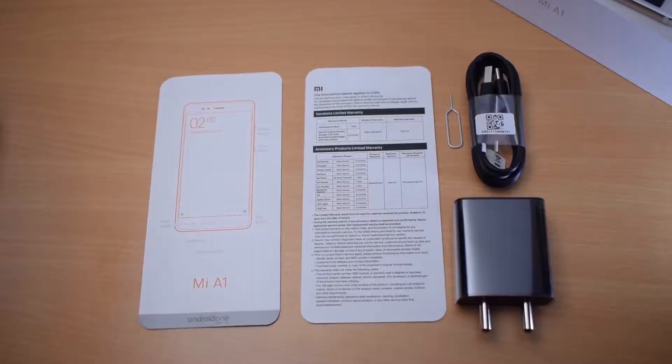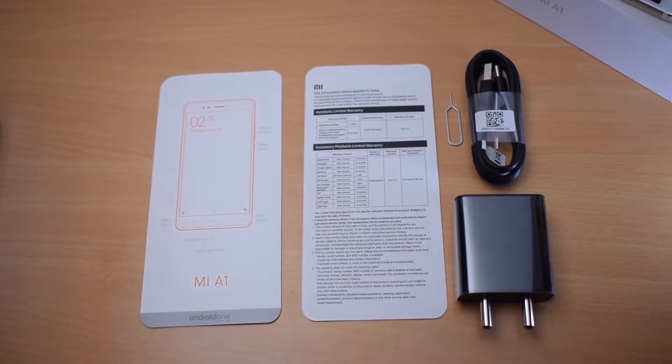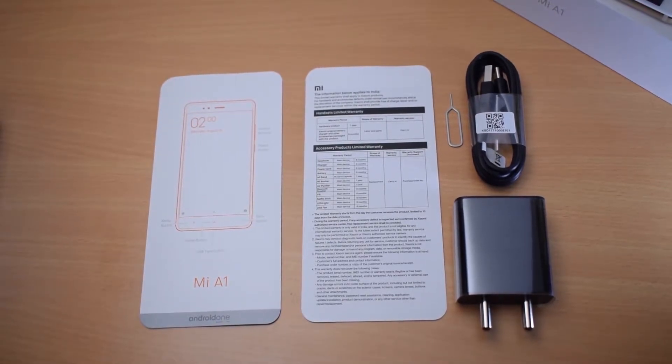The Xiaomi Mi A1 is 7.3mm thin and weighs 165 grams.